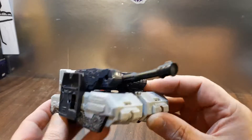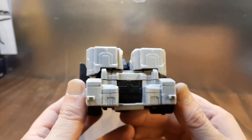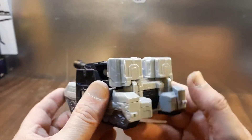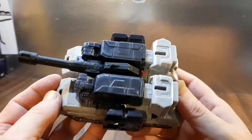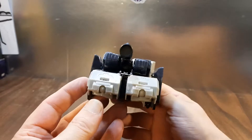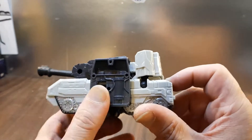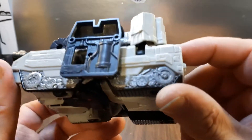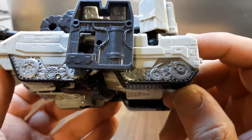Anyway, here he is in his tank mode — it's not a bad tank mode by any means. I've seen better, I've seen worse, and he looks pretty good. He's got these big blast panels on the sides, some nice molded details in there, and nice molded detail on those treads.